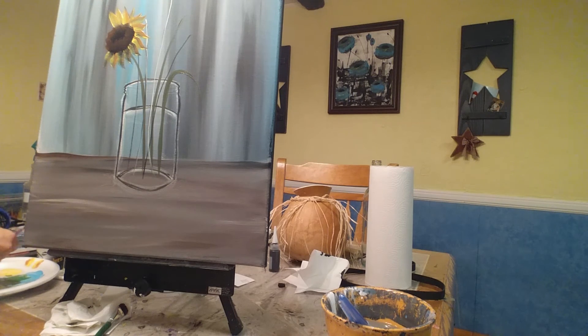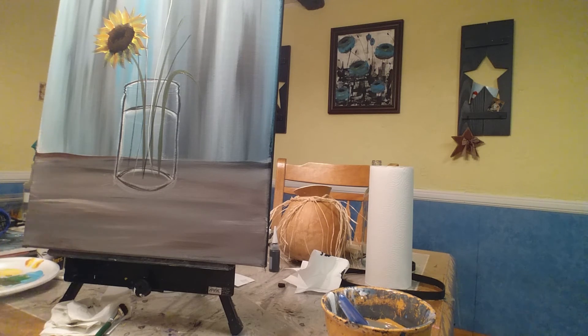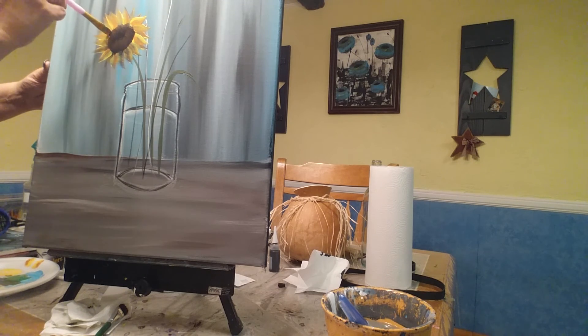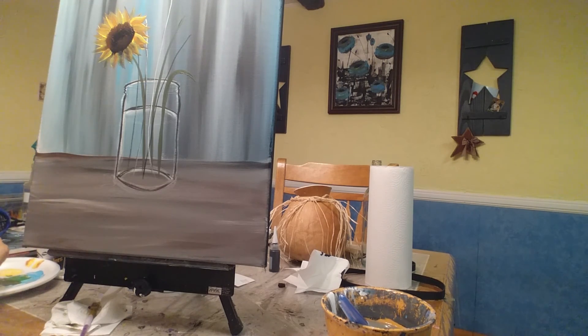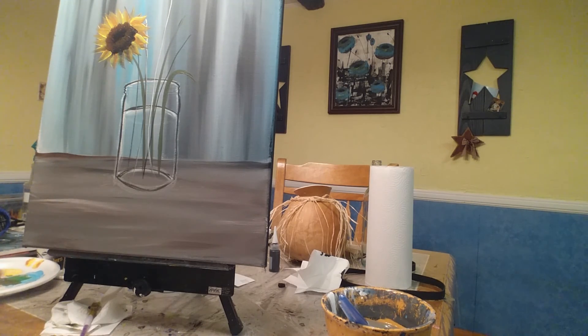I'm going to take my flat brush — it looks good — and I'm going to beat it up. You can go back over the ones you want a little darker. If you're happy with that, usually what I like to do is go in and just do one more loop around, keeping the brown up. And that's a wrap.